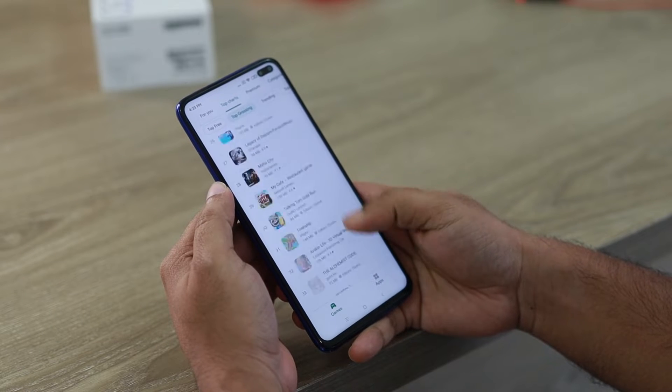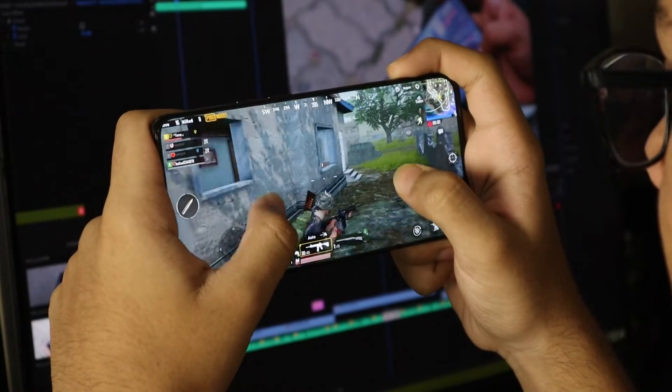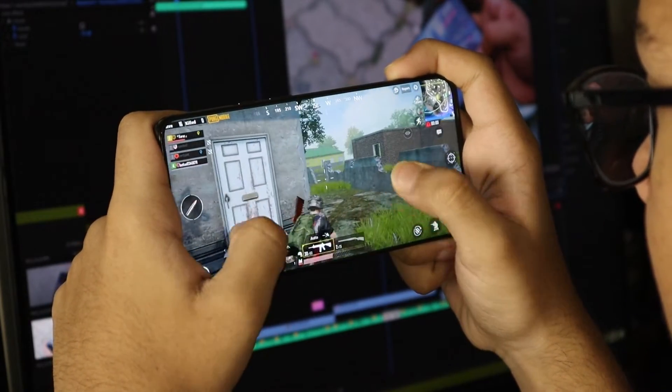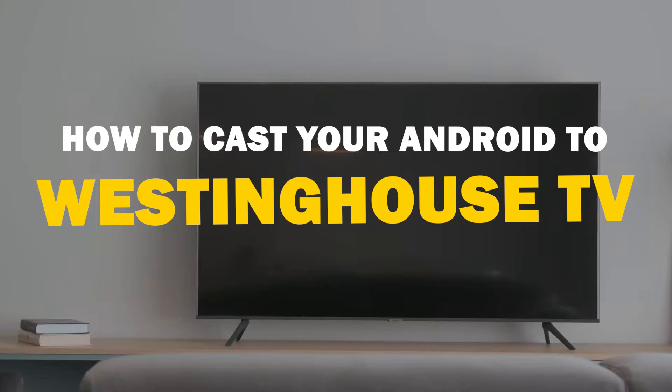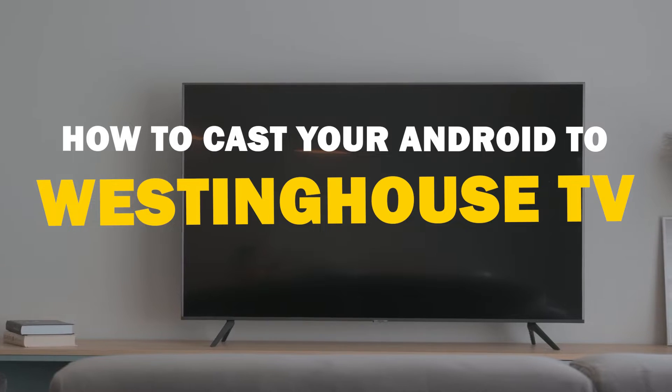Today we've got a solution for Android users who want to take their phone's content to the big screen. Whether it's streaming, gaming, or sharing content with friends and family, mirroring your Android device to your Westinghouse Smart TV is a fantastic option. So let's dive into this.